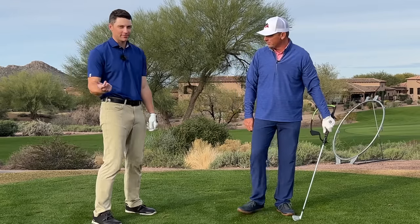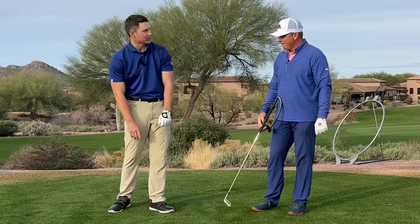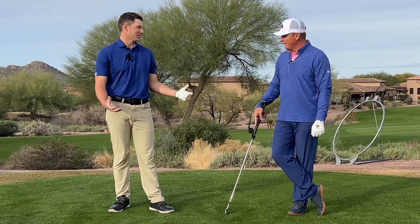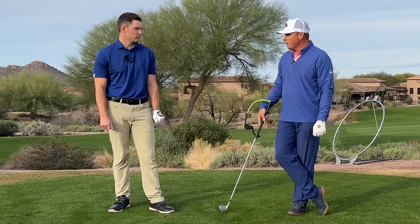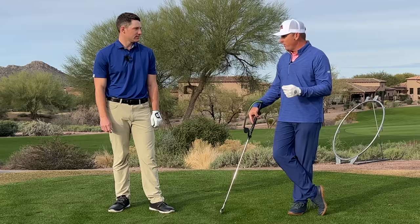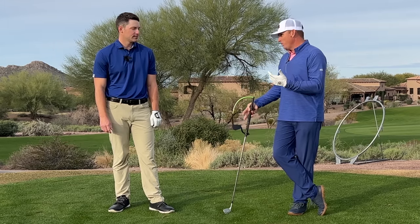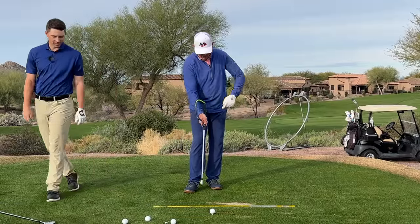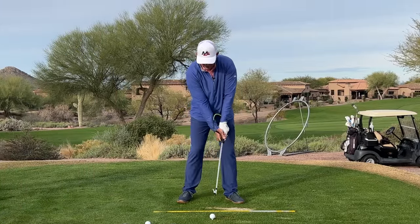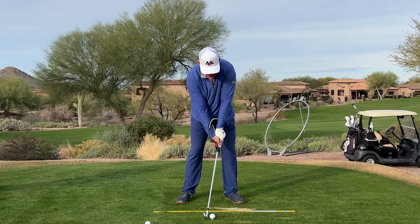Look where that glove logo is pointing — it's up on a 45, sort of out towards right field and a little up towards the sky, pointing the same direction as the hanger face. So it's not down at the target and not down to the ground for a strong grip. Know your matchups. Grip is not necessarily a fundamental — it's a preference, and it can make the golf swing a lot easier. Let's hit a couple and you can slow these down to see the shaft lean delivered.